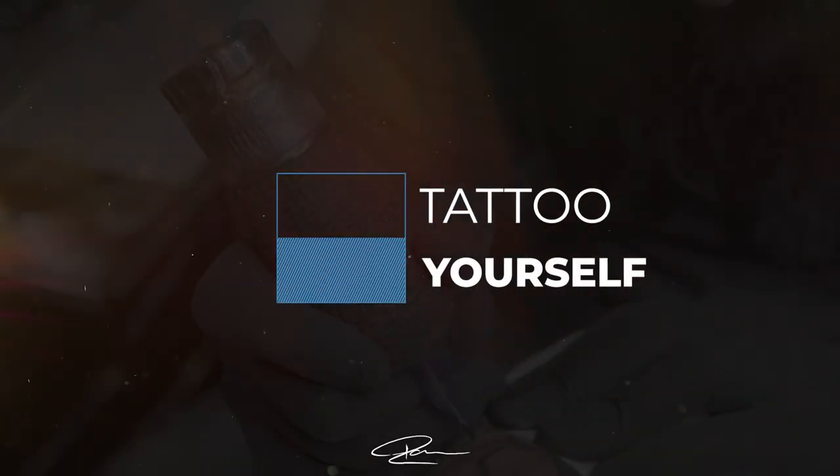Tip number nine: before you tattoo anyone, make sure you have tattooed yourself. Tattooing yourself prior to tattooing a client will show you the differences between tattooing fake skin and real skin. Not only that, tattooing yourself gives you a better understanding of how your tattoos are going to heal and age. You get to see it every day over the years, so further into your career you understand the nuances of what can and can't be done — you can just look back at your leg and learn from it.